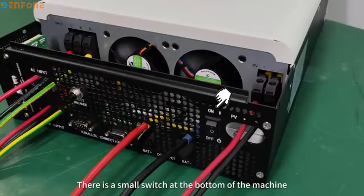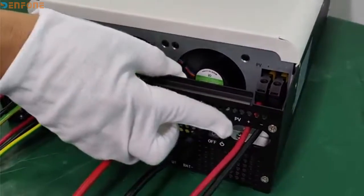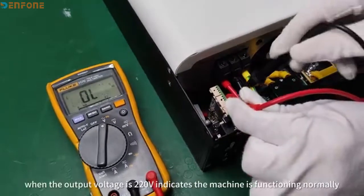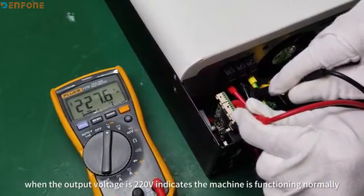There is a small switch at the bottom of the machine — set it to the on position. The main power light will stop flashing. Then use a multimeter to measure; when the output voltage is 220V, this indicates the machine is functioning normally.